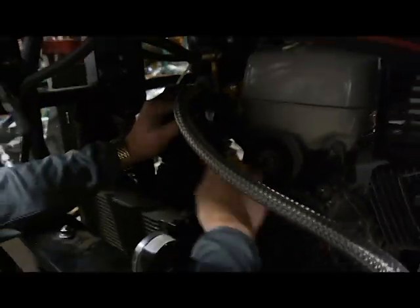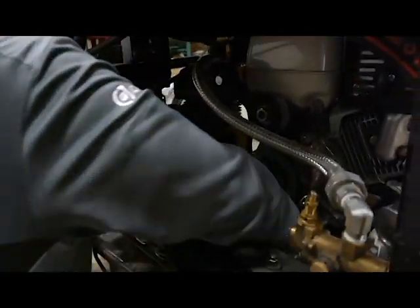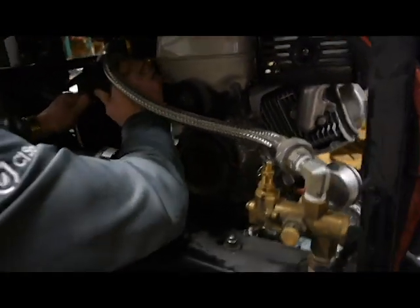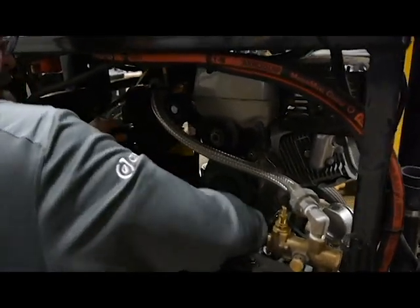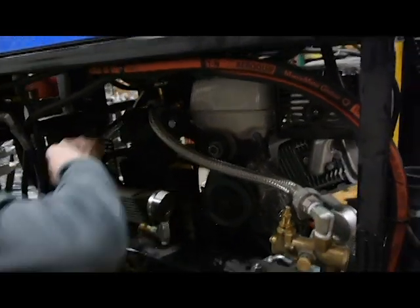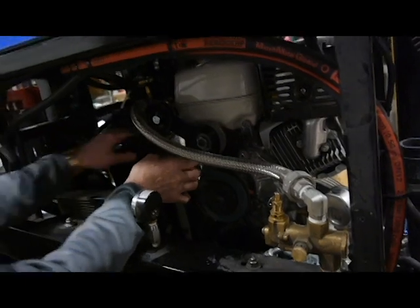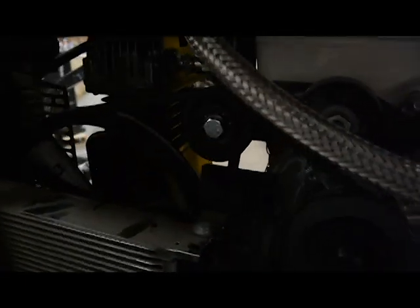Go around the pulley on the motor first. There we go. And you just push the idler down and slide the belt over the top — just like that.